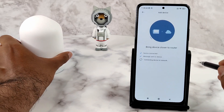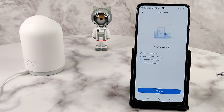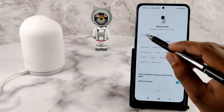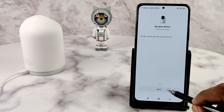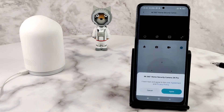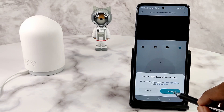Once the connection is finalized, you will hear an audible confirmation. Tap Next when you are finished. If you want to rename the camera, you can do it on this page. If you want to share the feed with others, you can share it to a maximum of two people. Finally, you need to agree to the terms and conditions to see the live feed.